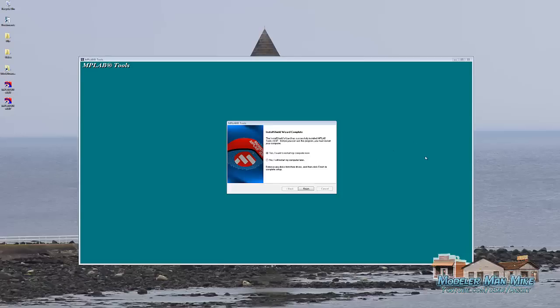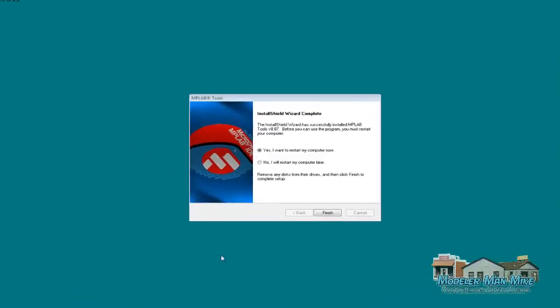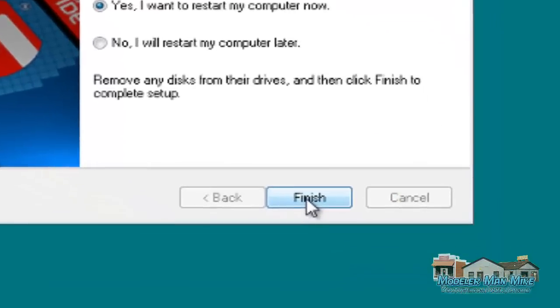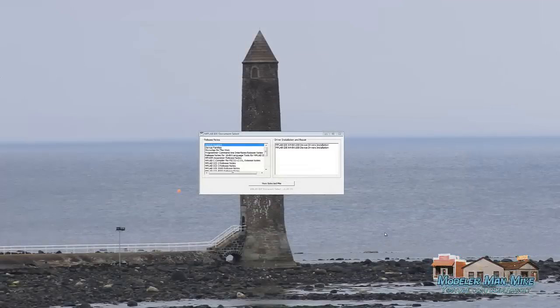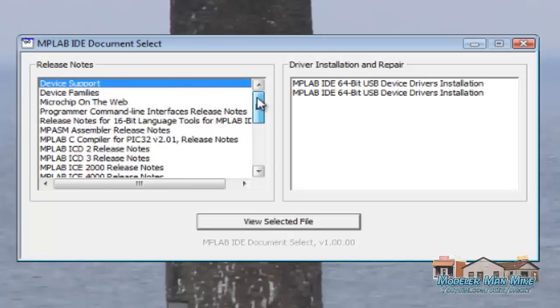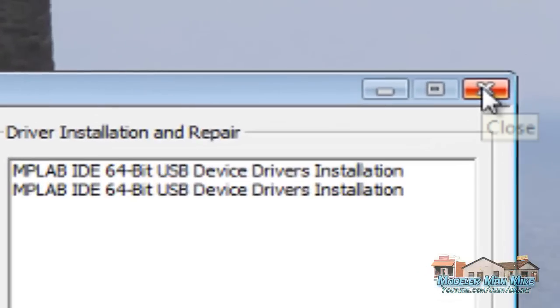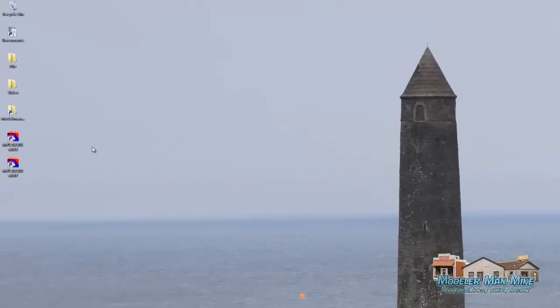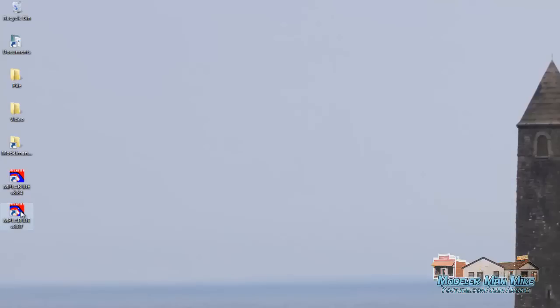Alright, after it works through all of its business, it's going to come up with a restart. I'm assuming it's going to do this on everybody's computer, but you never know. So what I'm going to do is click Finish, which is going to restart my computer. And after the restart, I come up with this MP Lab IDE document select. I'm just going to close this — there's some good data in here you can probably read through, but you can get back to this later. So I'm just going to close this.